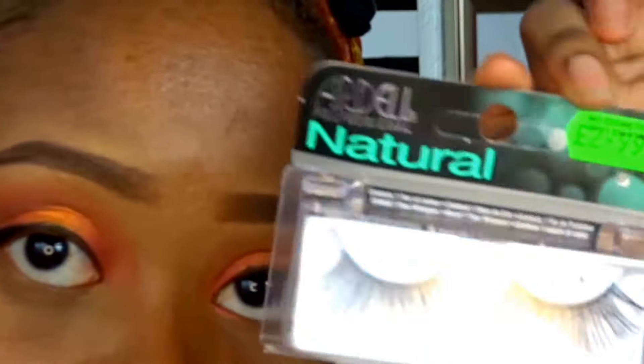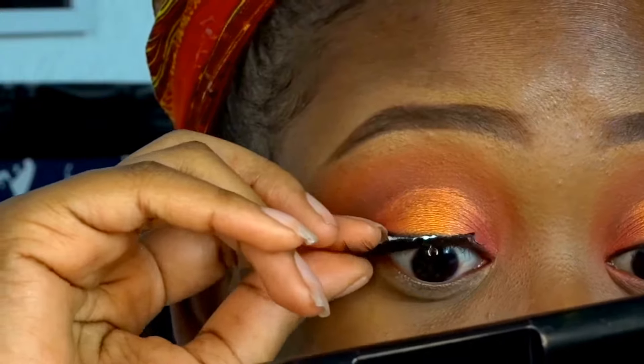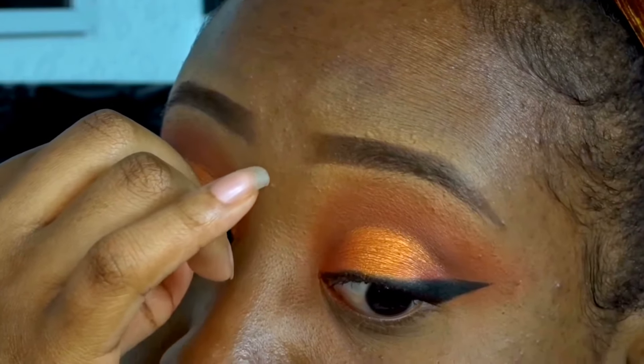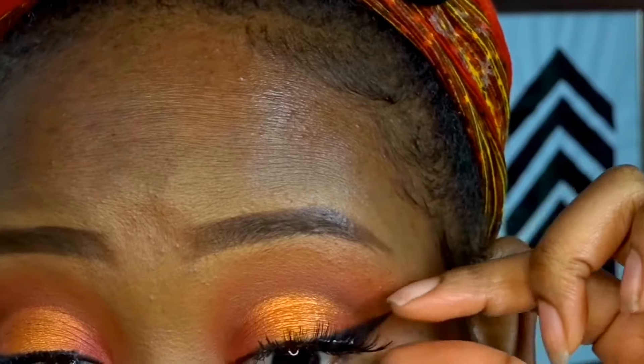For my lashes I used Ardell Natural Lashes called Lacies. I got them from my local hair supply store, which is actually in the city center. That's as local as it gets for me - and they were £2.99.